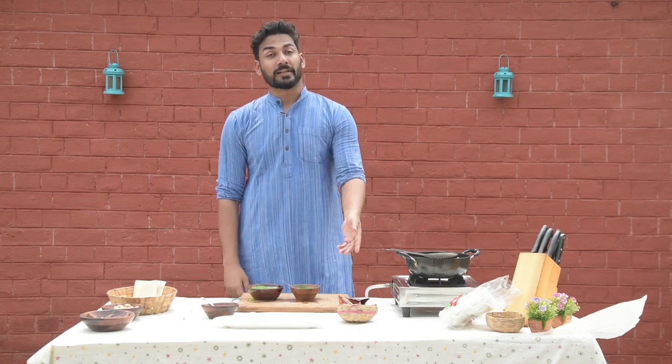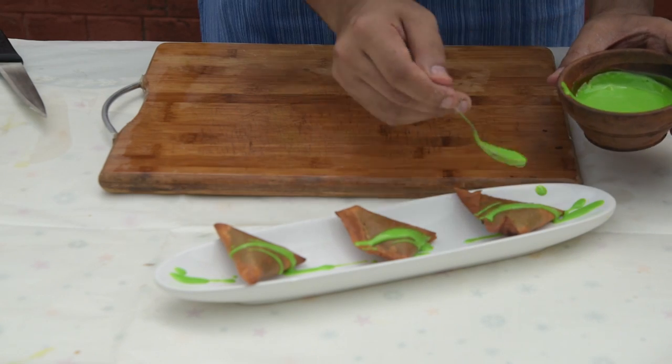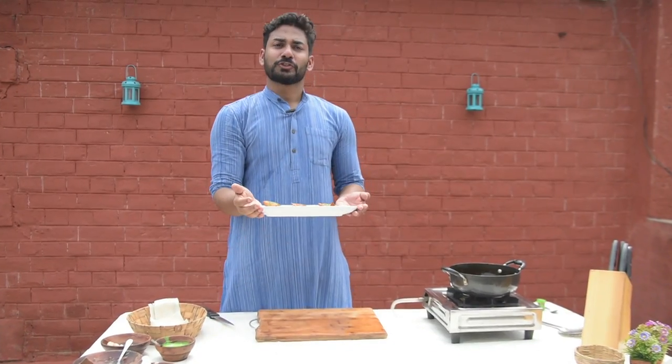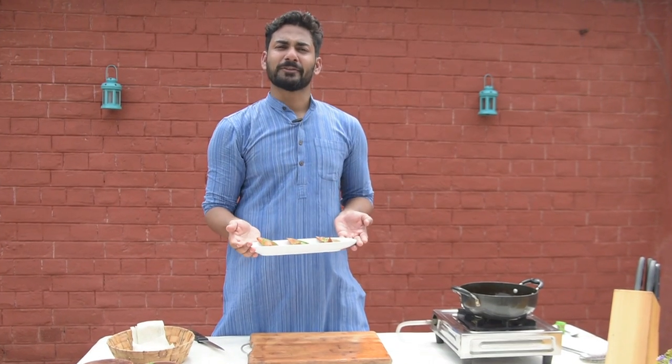Chutney is ready, samosa is ready. Let's plate and eat. Let's have a sweet beginning on this Raksha Bandhan — and happy Raksha Bandhan to all your sisters and brothers out there!